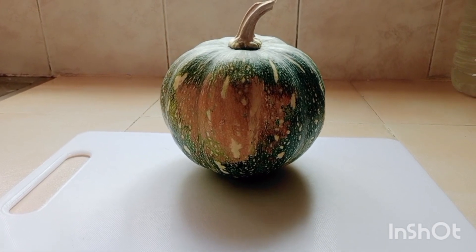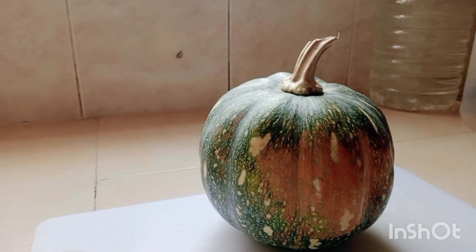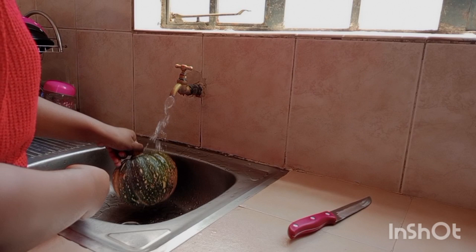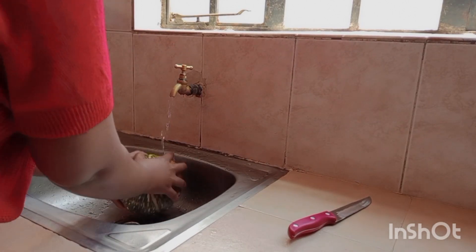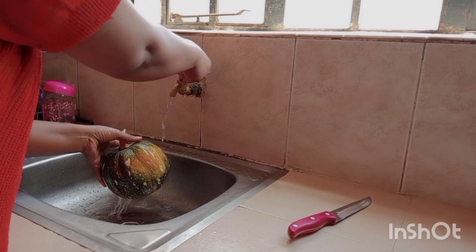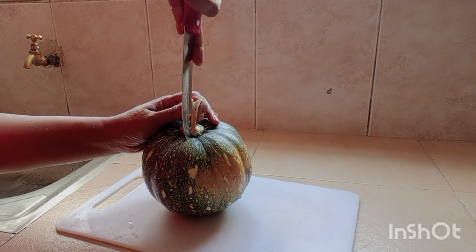You start by having your pumpkin of your choice. I had already washed mine, so I just wash it again — it's just the green thing to do to remove any particles. Then I proceed to cut it in half first.